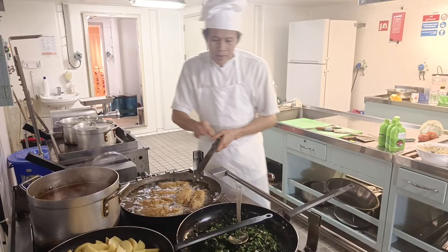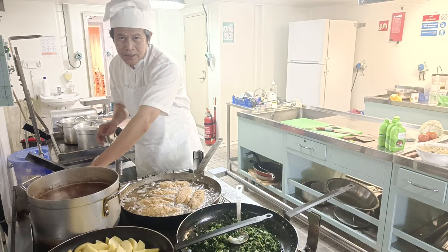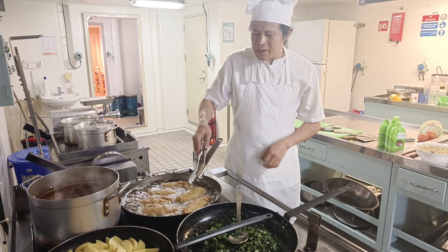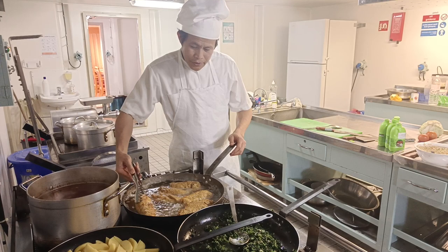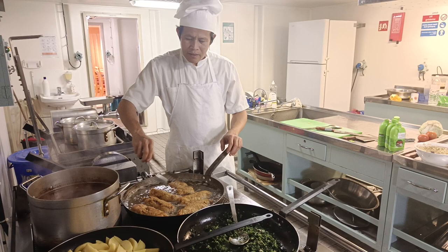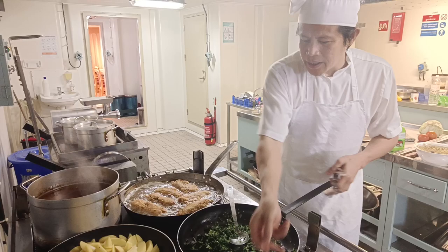I want to show you our chicken roll — chicken cheese roll, or Chicken Cordon Bleu internationally. I'm using normal breadcrumbs. It would be crispier if you use Japanese breadcrumbs, but I don't have Japanese breadcrumbs, so I'm using normal breadcrumbs only. Then wrap it and coat it with the breadcrumbs — very simple.